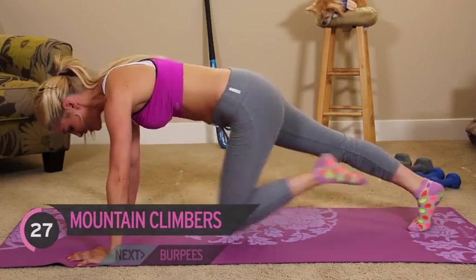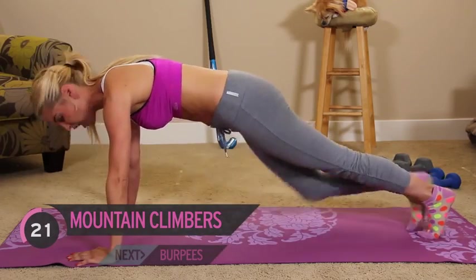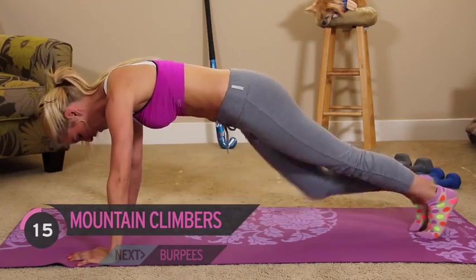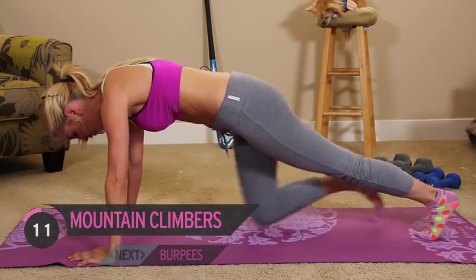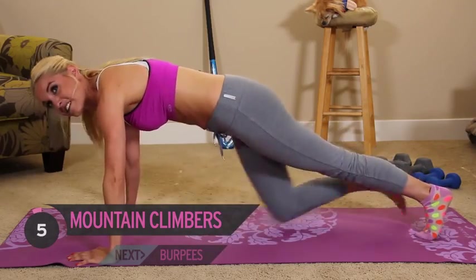Excellent job, guys. Here we're working our abs and our shoulders. Now once we've been through this whole workout, we are going to go through it all again. It's not as bad as you think — we're just going to do the whole workout for 30 seconds for each exercise, and those beginning ones we did 15 seconds on each side. So it's going to seem nice and easy.